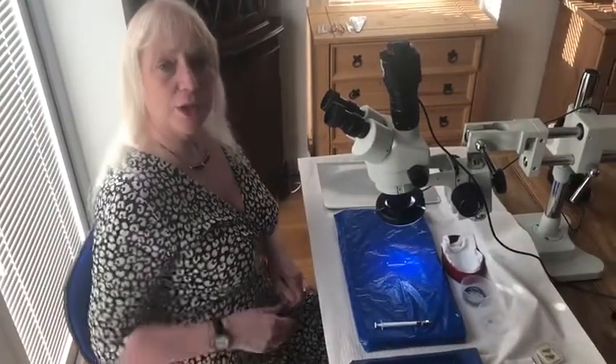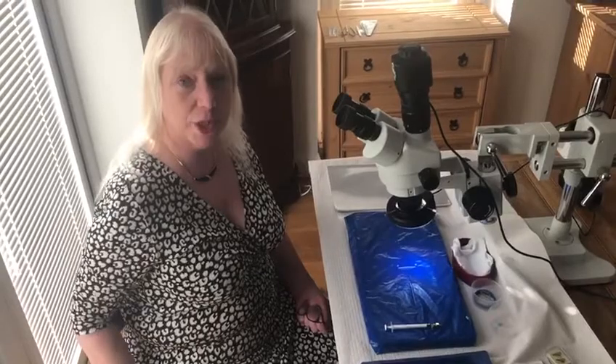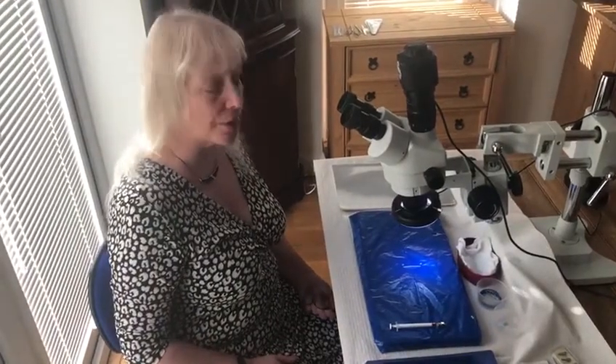First, you need a chair that you can adjust if possible — just a simple office chair will do — to make sure that you're at a comfortable height for your microscope.